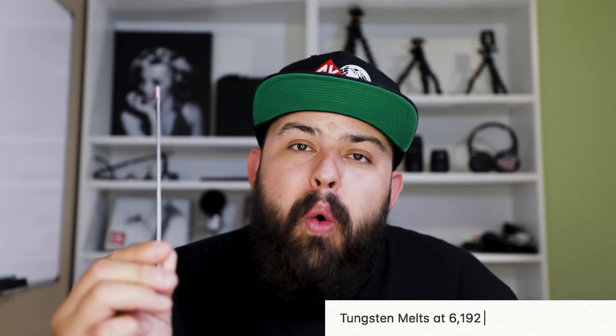Tungsten melts at 6,192 degrees Fahrenheit — that's approximately 3,400 degrees Celsius. Tungsten stands up to a lot, and that's why it's used in many different fields. When you take a stick of tungsten and mix in a small percentage of something else — say thorium to make 2% thoriated tungsten — you need to distribute that 2% of thorium perfectly evenly through the entire 7-inch stick so every arc start is consistent with the next. That's pretty remarkable.